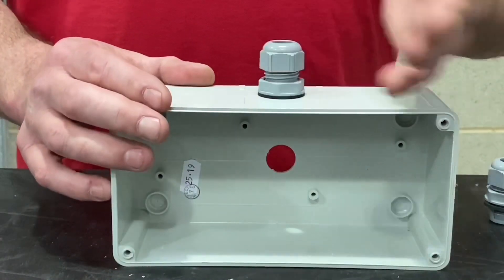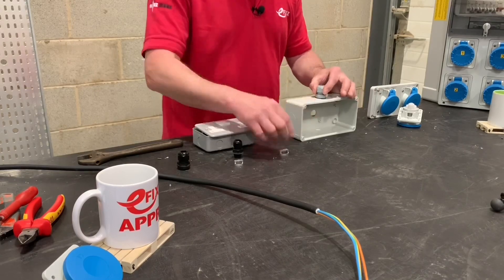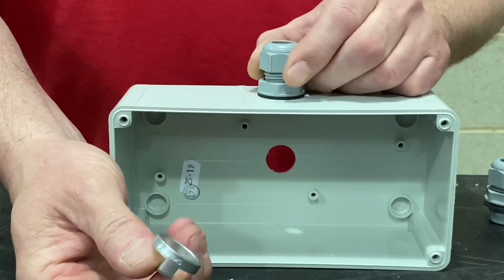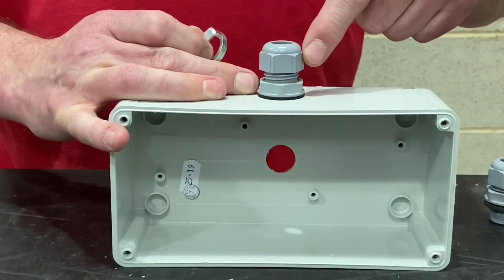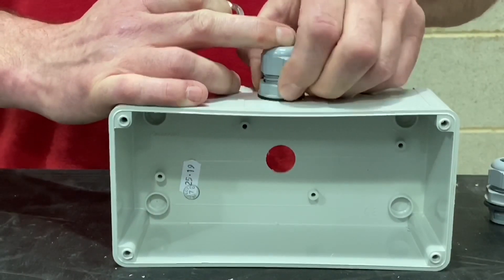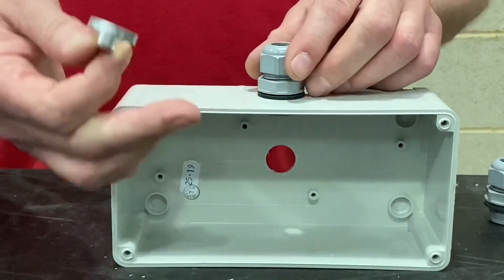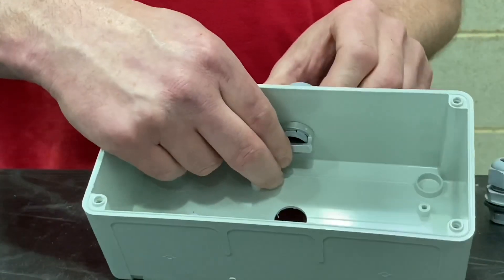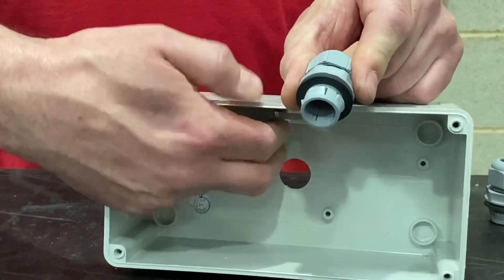This is probably considerably faster than installing a standard gland. But there may come a point where you need to take this back out — that's where this little releasing tool comes in handy. We back off the nut by going clockwise to loosen it until it stops. Then we push the releasing tool onto the gland fully into position and lever it out. Super simple — released instantly with those two bits of kit.